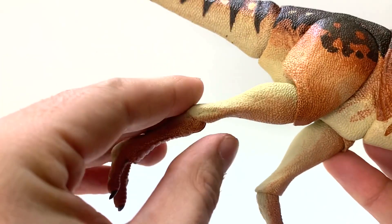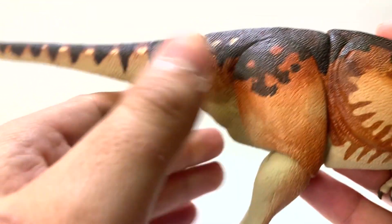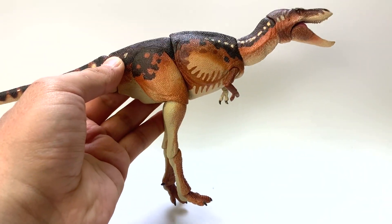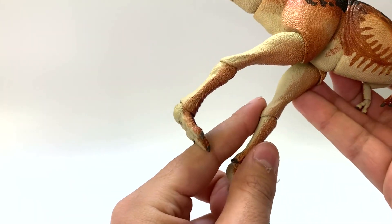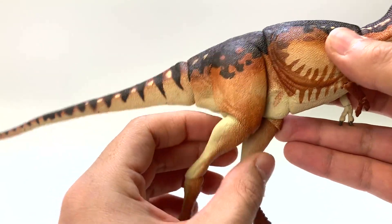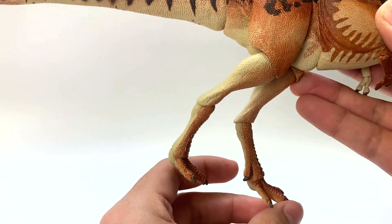You can pose the legs to be more accurate or less accurate — the non-accurate pose would be standing straight up. Instead, it would stand in a more dynamic pose with its ankle facing backwards and its knee bent forwards. Let's take a look at the adult T-Rex next.